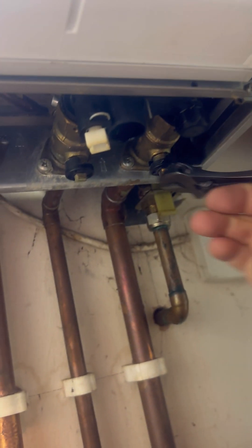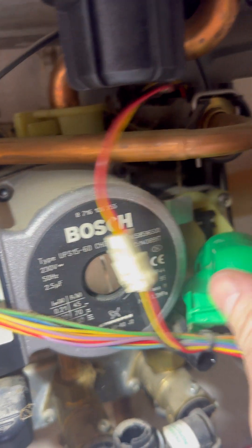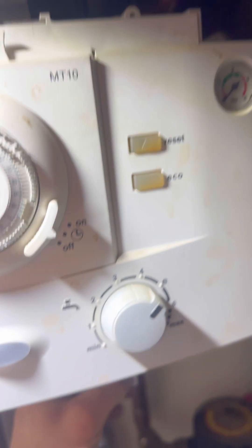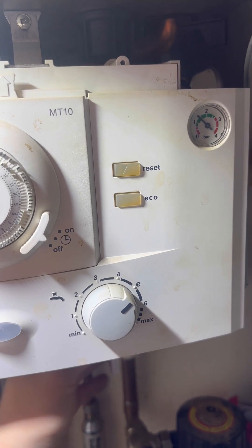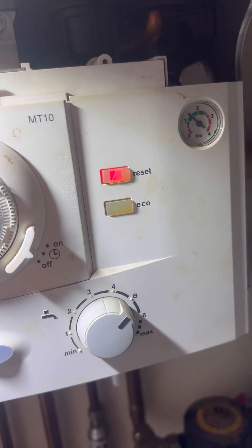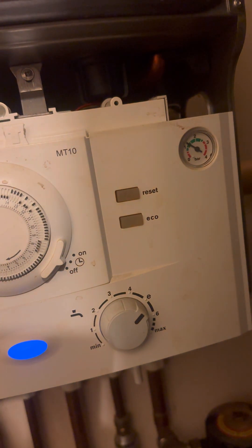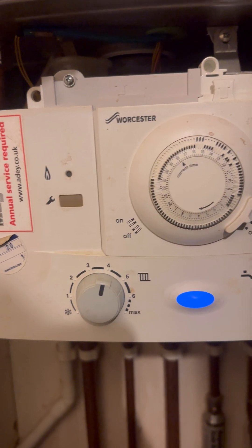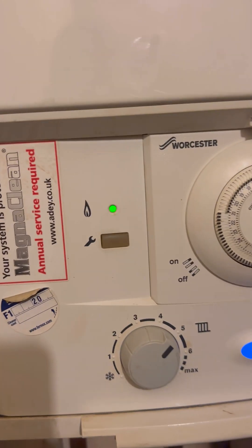Now we're going to open all of the isolation valves again, starting with the flow, then the cold, then return. I usually leave the hot tap open when I open it originally just to get a bit of air out, then go and close the tap off, put the diverter valve motor back in, loop the filling loop key in and pop that in. Start pressurizing the system again, then turn the power back on. Green light means go - that's another one done, happy days.